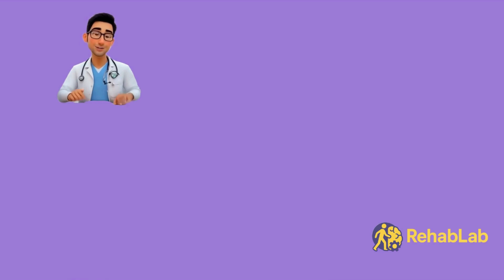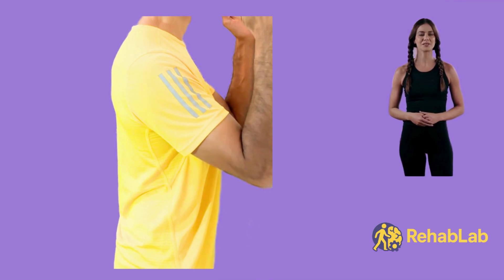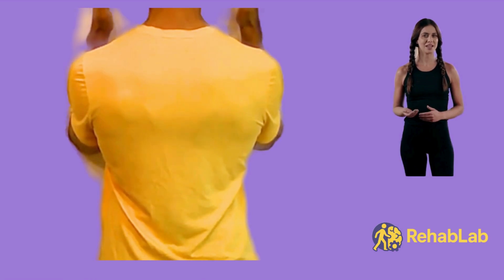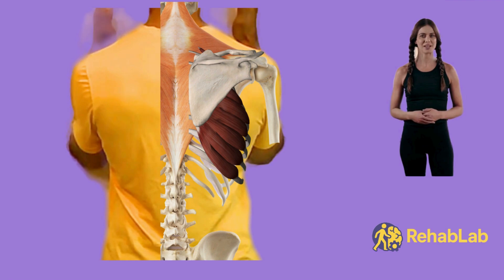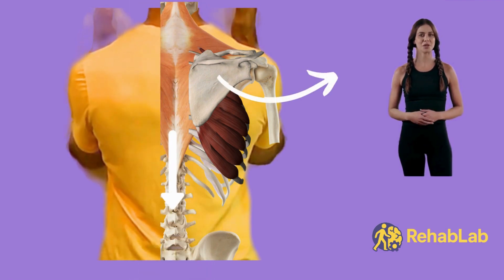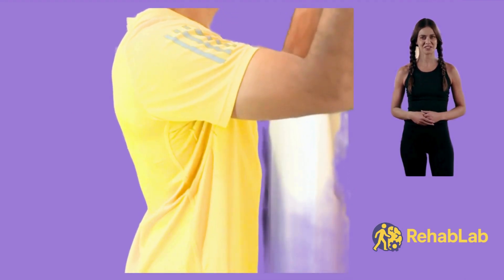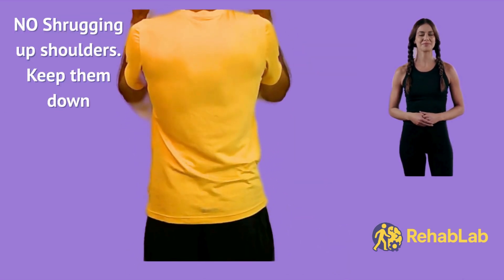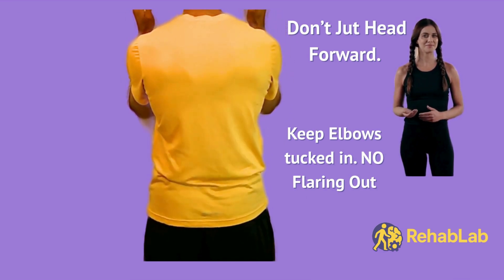To set up wall slides, stand tall facing a wall. Place your forearms on the wall so your palms are facing each other, elbows just below your chest, hands around shoulder level. Gently squeeze your glutes and tuck your belly button in. Now gently set your shoulder blades down and around. Slide your forearms up just a few inches in a slight Y shape, but don't let your elbows go higher than shoulder level. Exhale on effort, then lower slowly and repeat. Do two sets of 6 to 10 reps. No shrugging your shoulders — the only part that moves are your arms. No arching your lower back and don't jut your head forward.